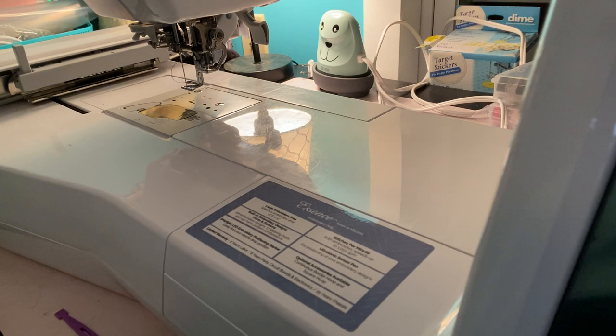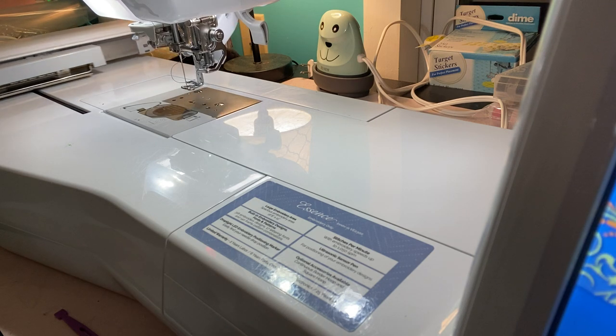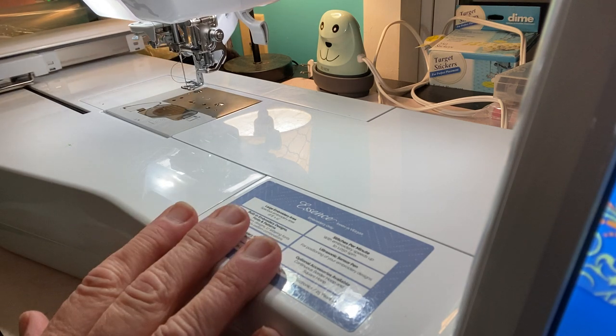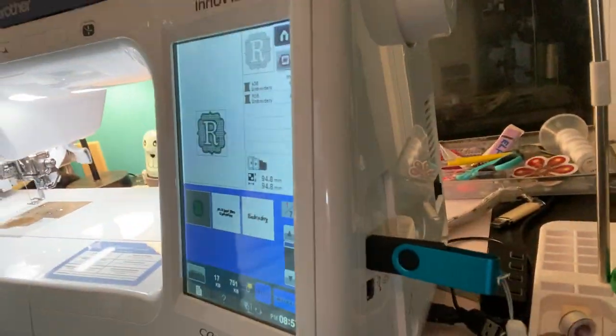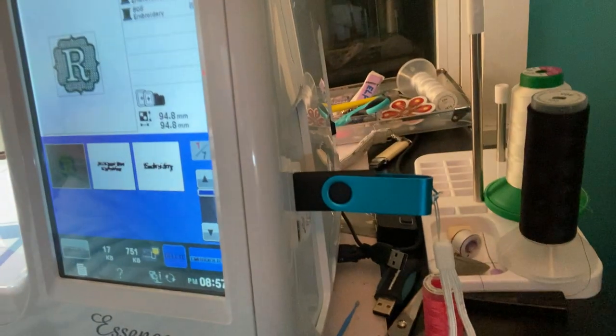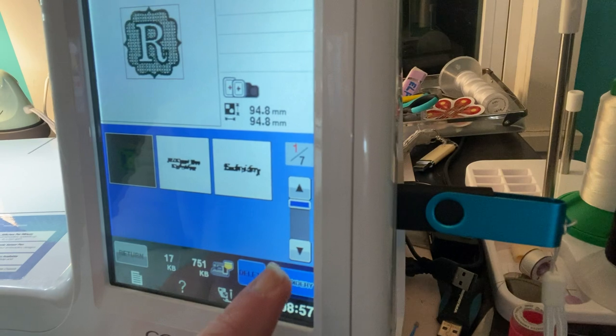Let's go ahead and turn on my machine. I was doing this earlier and wanted to give Bob a little rest. Let's go into the design — I have it saved on my embroidery machine since I figured it was easier that way. I'm going to go into the embroidery machine, and there it is. It's the initial R.